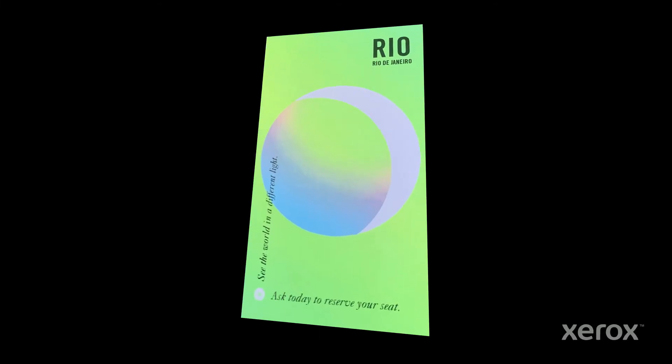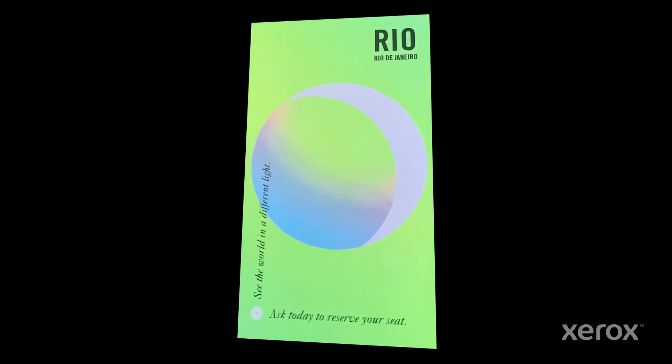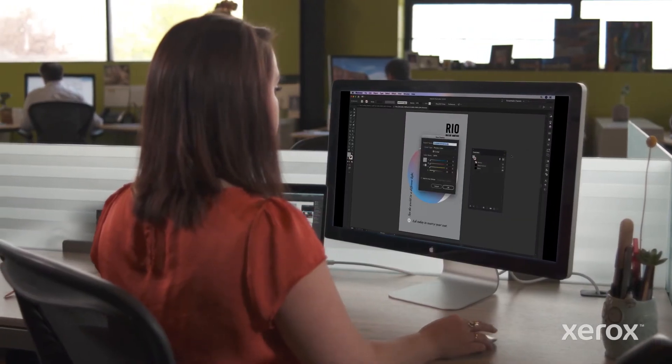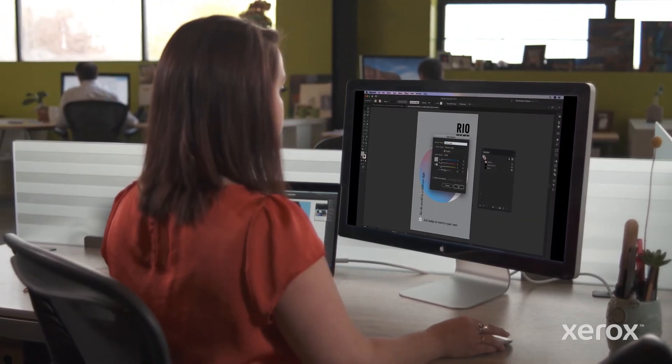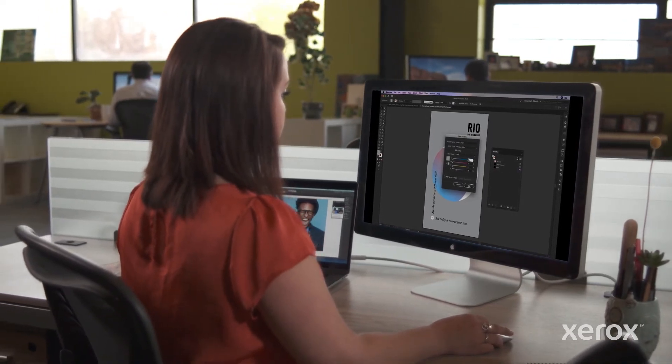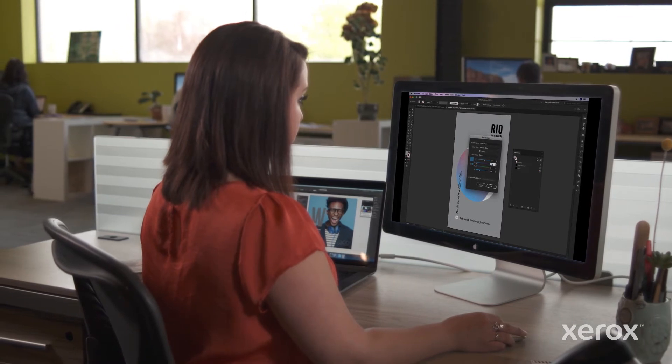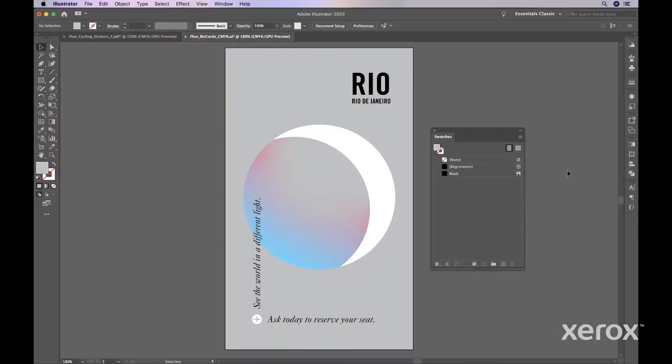Let's use one of these blends to create a business card sure to attract attention. Let's assume you already have a design. Start by opening your file. We're using Adobe Illustrator here, but the same concepts apply when using Adobe InDesign. First, you'll need to define your colors according to the formulas provided in this video, or experiment to create your own. We're going to use Lime Green.